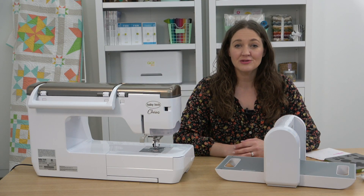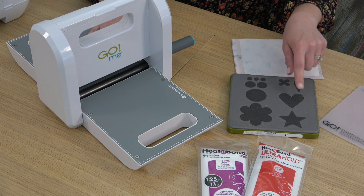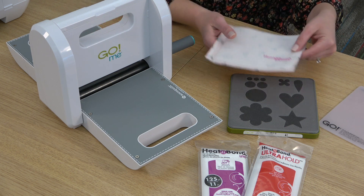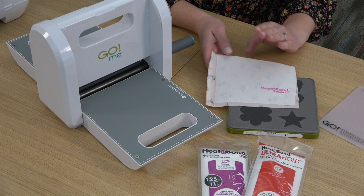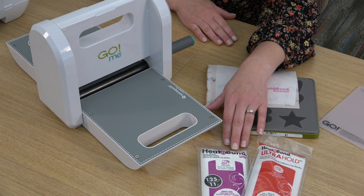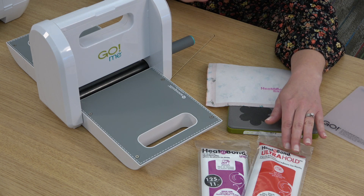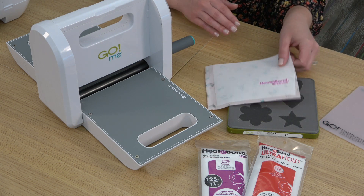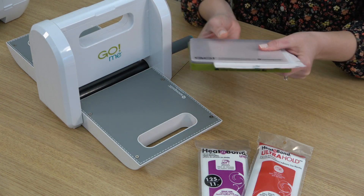Another way to embellish your blocks is by using applique. I have my AccuQuilt Go Me die cut machine and this really cute flower shapes die, and I thought this heart would be very fun on the ring block. I like to use a fusible on the back of my shapes before I cut them out, so I've ironed this on. You want to make sure you're picking the correct product for what you're going to do with it. If you're going to finish your applique shape by sewing, you want the Heat and Bond Light in the purple package — this is for sewing. If you don't want to sew it and just want to iron it on and leave it that way, then you want the Ultra Hold in the red package — this is no sew. I like the Ultra Hold, so I've got that on.